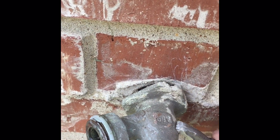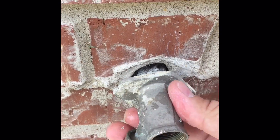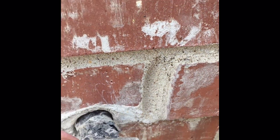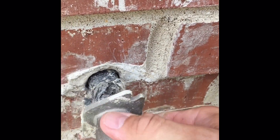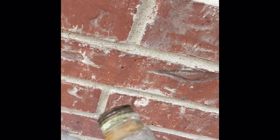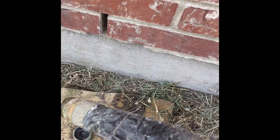It took a lot of torque to get this to move, but it can be moved by hand. I'm going to pull this out here hopefully. Okay, so here's the problem.